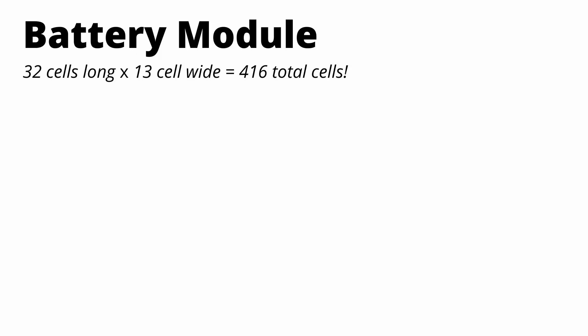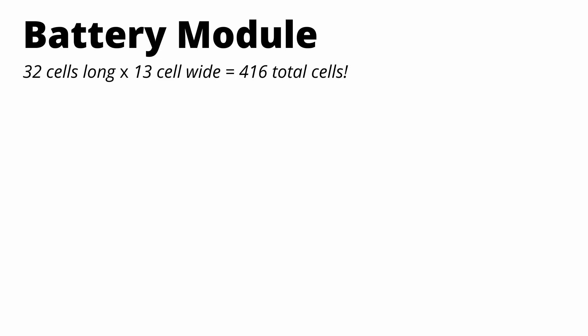Each battery module is made up of 416 2170 cells — 32 cells long and 13 cells wide. I counted the dimensions from Aptera's most recent battery video, and the math did check out. There are a number of different ways to arrange these 416 cells to get different desired results.